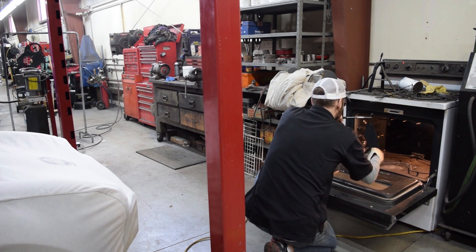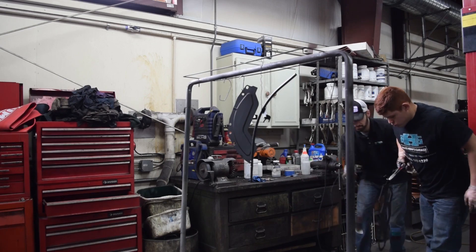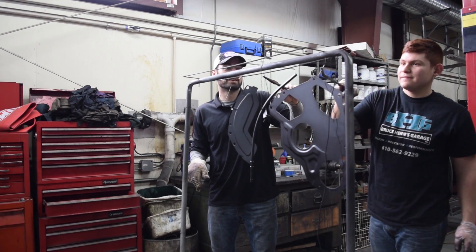You can't do suspension components in here because they already have rubber in them — you would have to paint those. But anything that's just metal, all metal, nothing but metal, you can powder coat. Our one big cover was an awkward size, so thank you so much, Will, for helping me lift it out of the oven and back to the rack to dry.